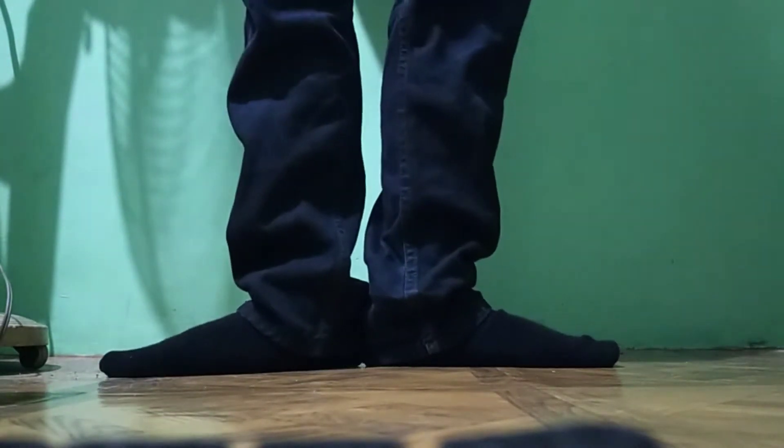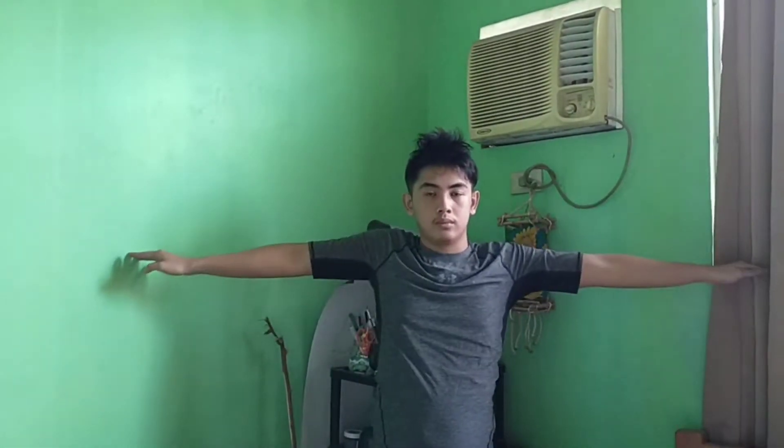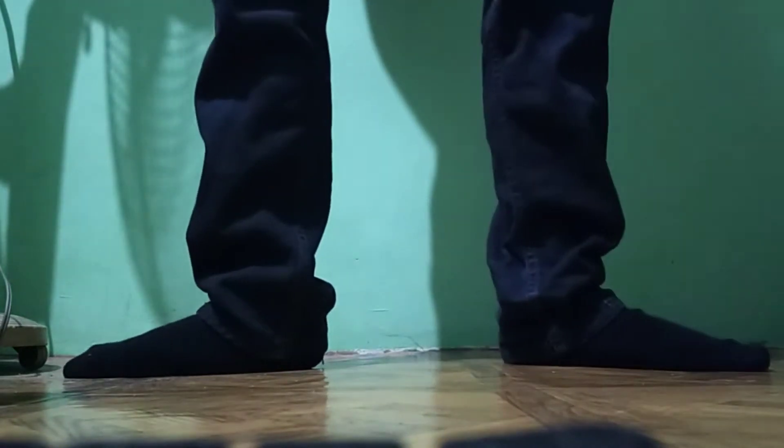A little closer. Open up arms sideward, raise below shoulder level, the graceful curve. And then bring feet apart sideward. Not like that.